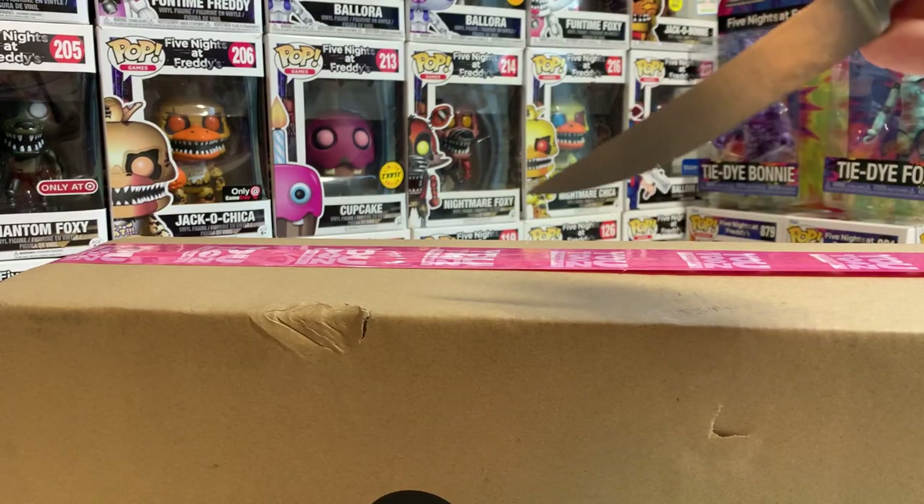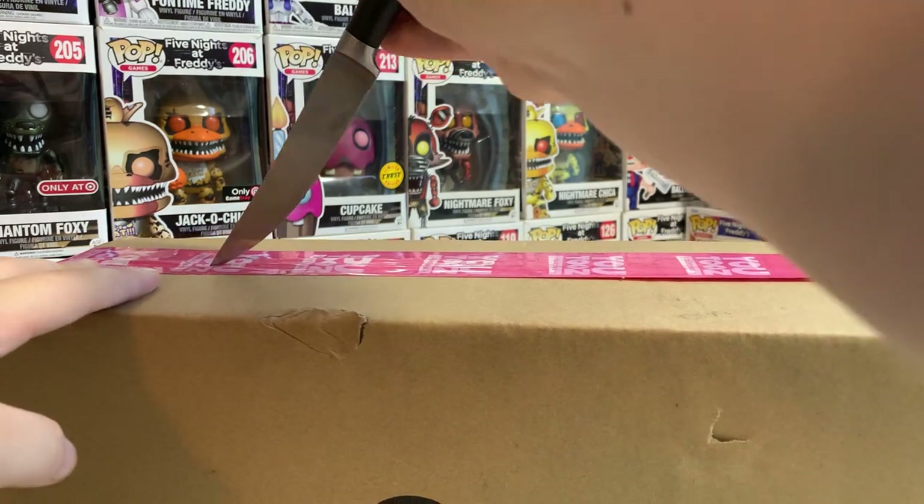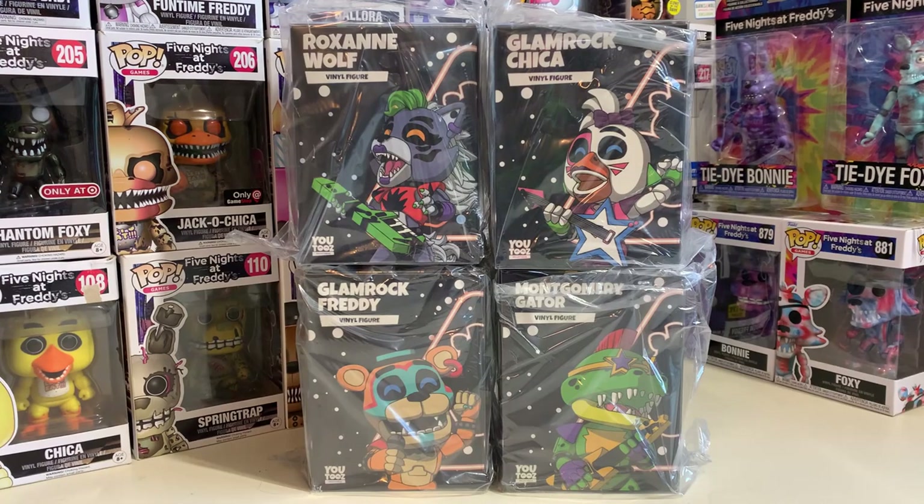If you're brand new, consider subscribing and hit the like button. So here we are with this camera angle that is not at all causing me issues behind the scenes — nope, not at all. Let's just crack into this box.